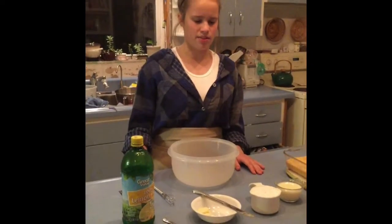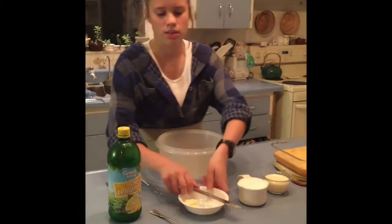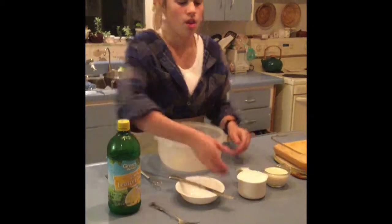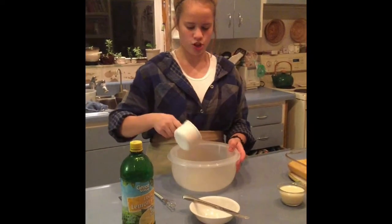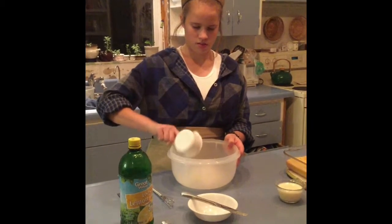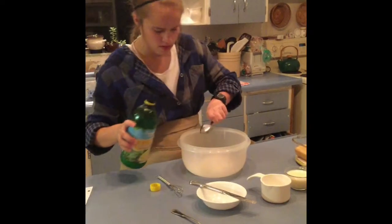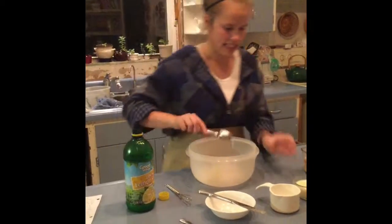The final step is to make the frosting. First, we will need one tablespoon butter, one cup powdered sugar, and one tablespoon lemon juice. Finally, we'll add milk as needed.